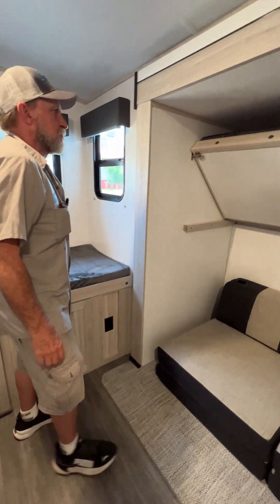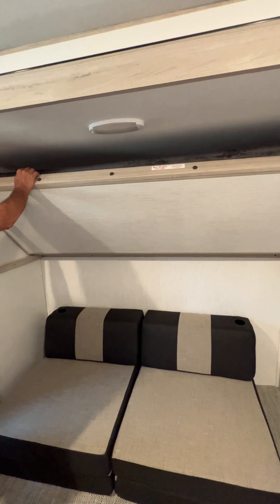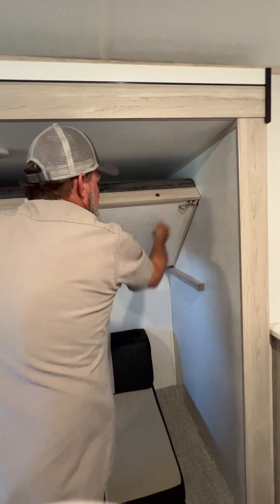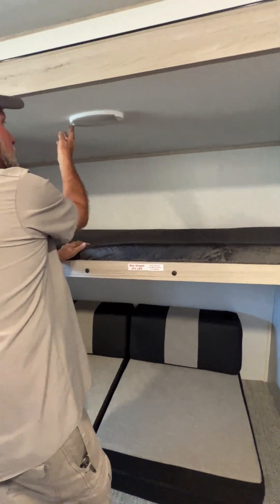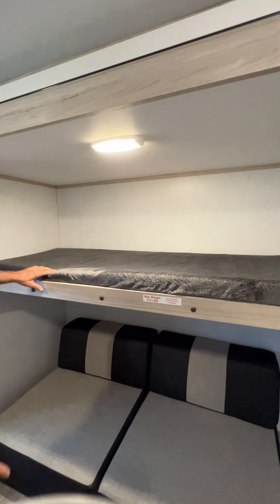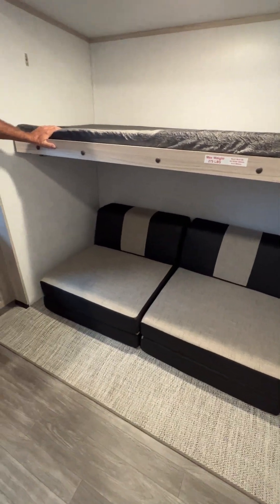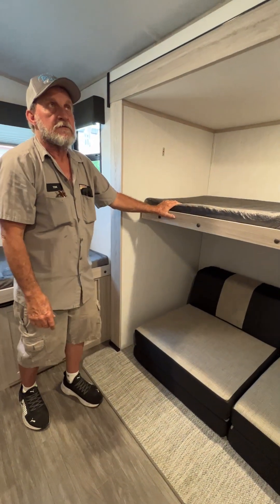The bunk area on the off-door side is pretty simple. There's a little catch on each side of the bunk up on top — loosen them up and it allows the bunk to come down. The light above it has to be turned on by hand. The cushions down on the bottom can fold out and make another bed down there.